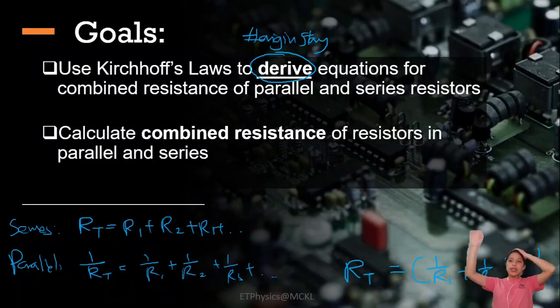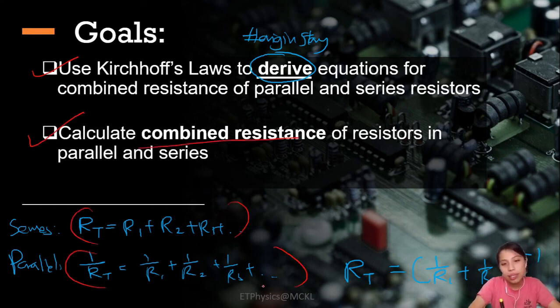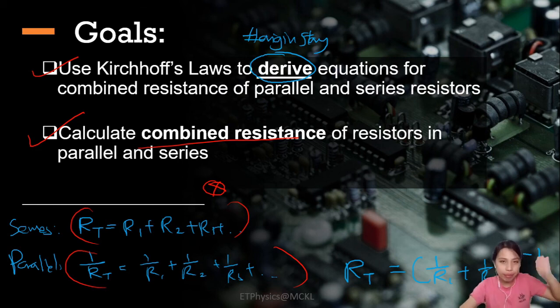As a recap: make sure you know how to derive the resistance equations, know how to apply Kirchhoff's law equations, be very careful with filament bulbs especially regarding resistance changes, and remember the misconception about current splitting. We'll see you in the next video, continuing to apply Kirchhoff's law in more circuit configurations — diamond shaped, triangle — okay, bye bye.